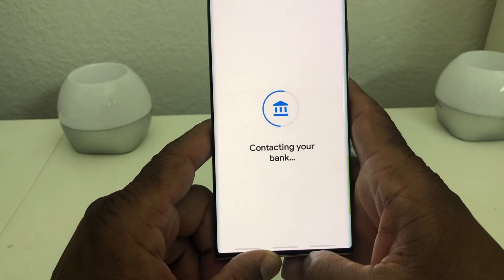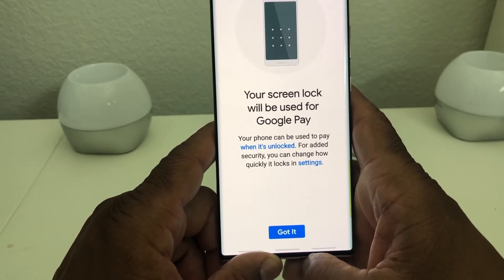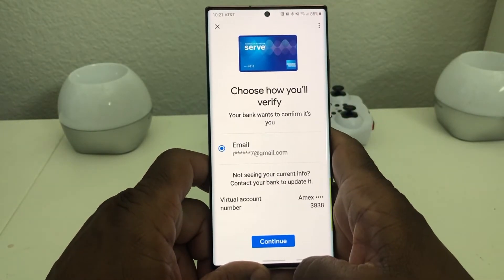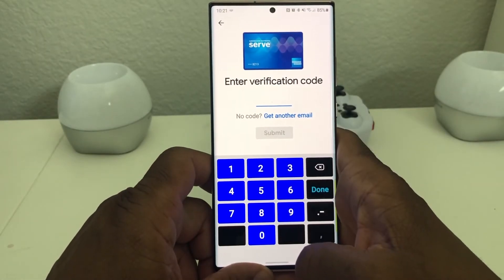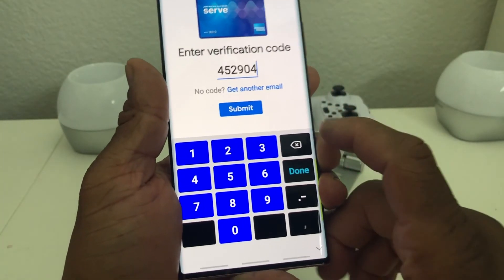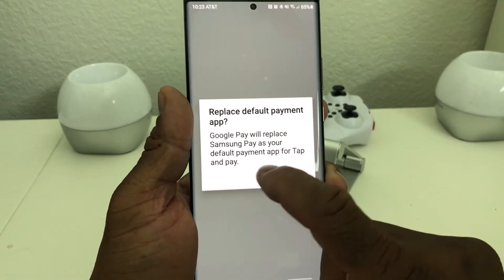It says contacting your bank, and then it will tell you your screen lock will be used for your Google Pay. Hit guided, and now it wants to verify it's you, so you have to choose how you want to verify. Get your verification code, then hit done. It will ask if you want to replace your default payment app — we will say no.